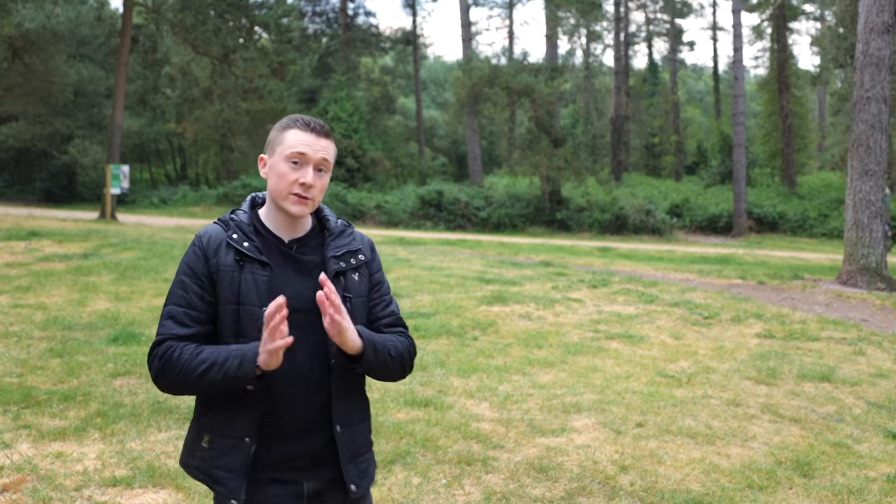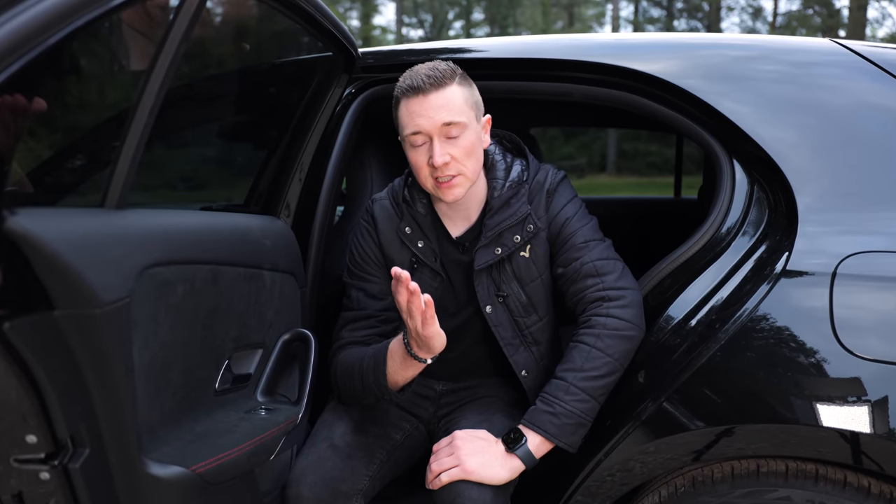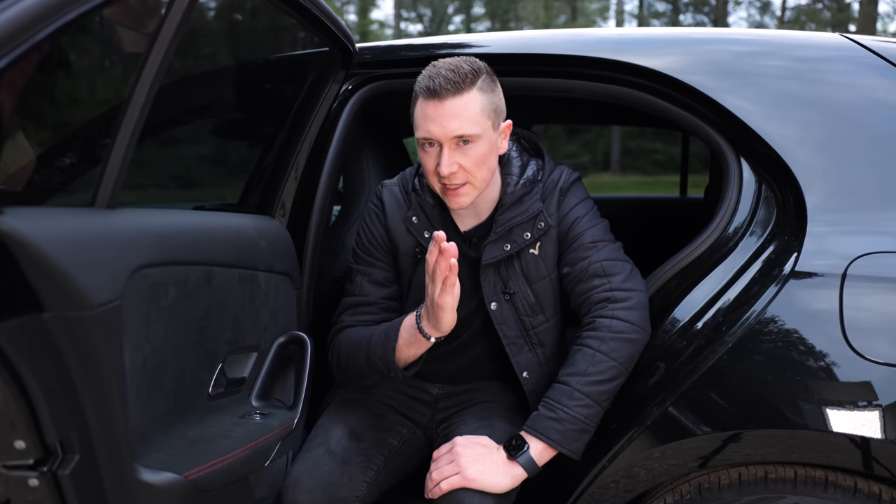This video is not sponsored at all — I've purchased these with my own money and I'm testing all the adapters for the same things. For number one, I wanted the adapter to connect to the car's multimedia system as quickly as possible when you turn the car on each day, so speed is of the essence.